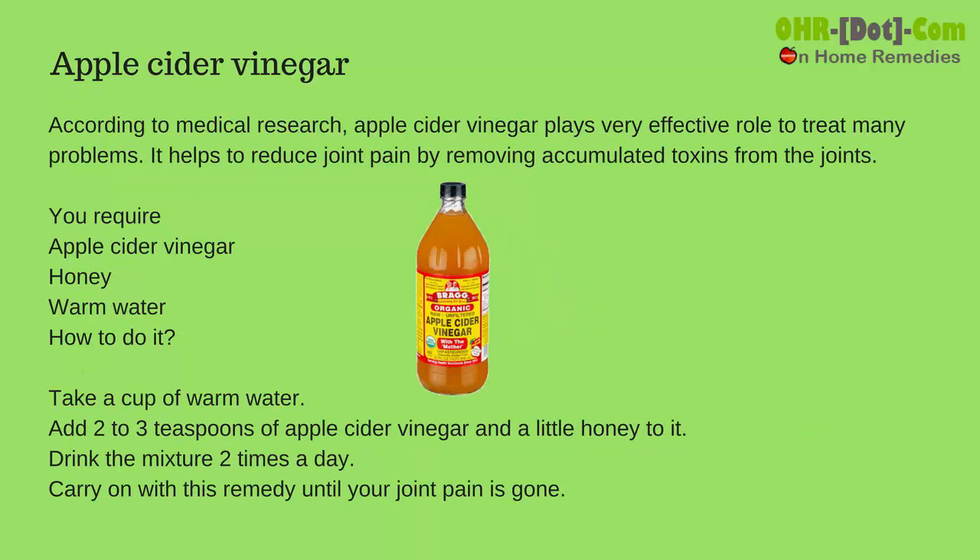Apple Cider Vinegar. According to medical research, apple cider vinegar plays a very effective role in treating many problems. It helps to reduce joint pain by removing accumulated toxins from the joints.